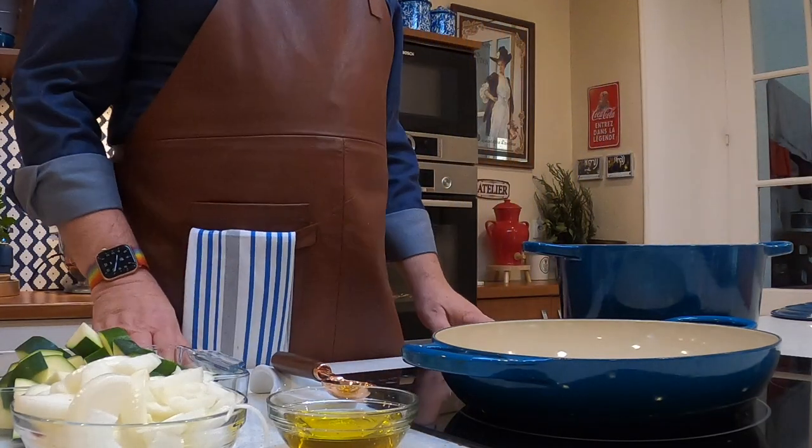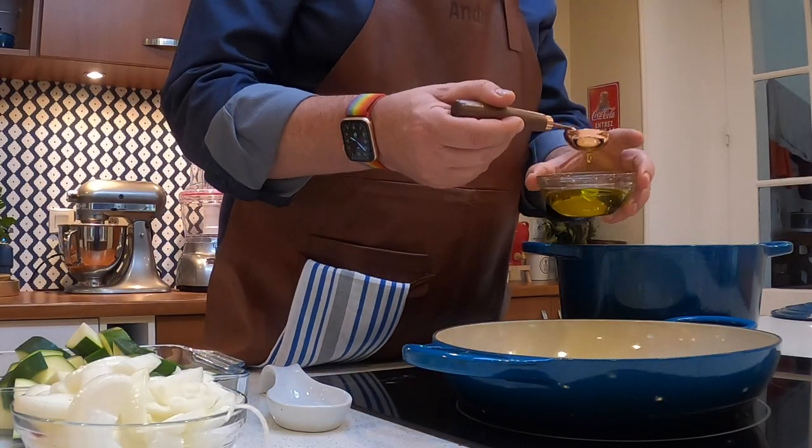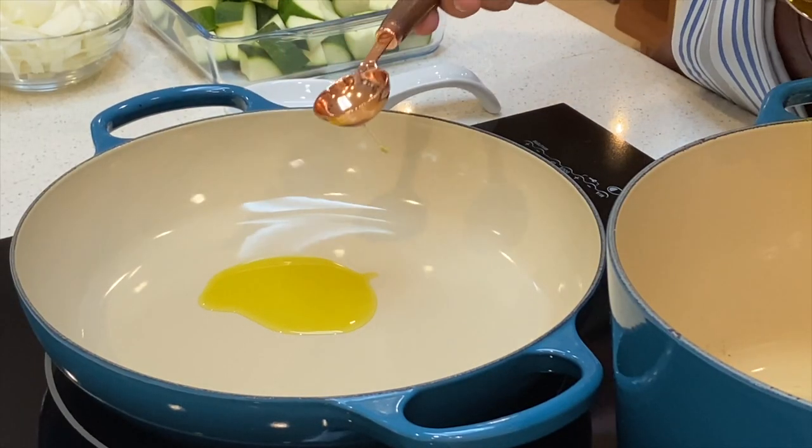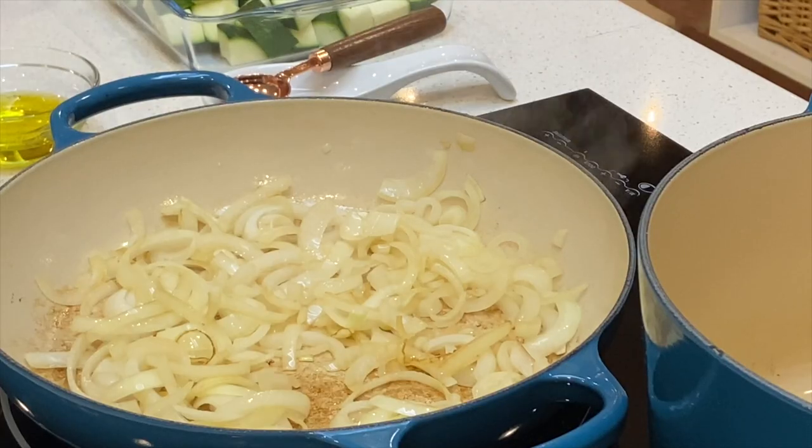Once you've got all your mise en place ready, you need to preheat your oven to 200 degrees Celsius. In a fry pan, heat up one tablespoon of olive oil on a medium to high heat. And then in a Dutch oven, put another two tablespoons of olive oil — don't put that one on the heat. Add your onions and cook those until they're translucent, which takes roughly about five minutes.